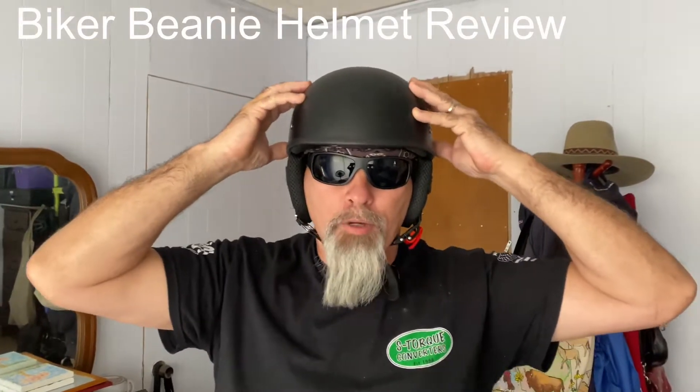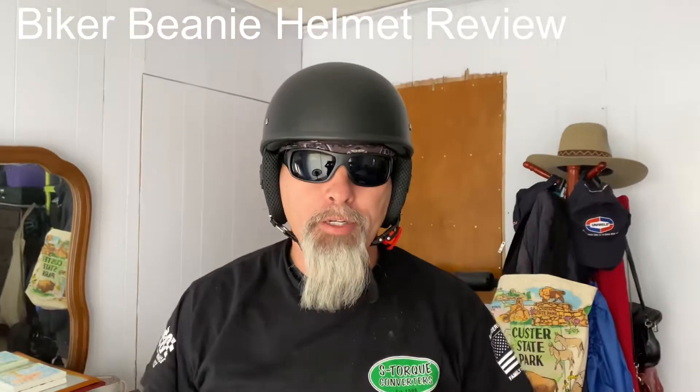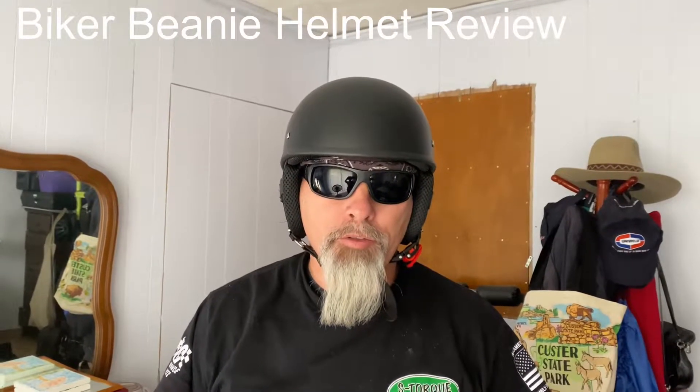Here's the Biker Beanie helmet. This is the smallest DOT-rated half helmet on the market, and supposedly the lightest helmet on the market as well. Just showing you the difference between what this looks like compared to a very popular helmet, the Sena Cavalry helmet. The Sena Cavalry helmet has Bluetooth; this doesn't have any of those things.